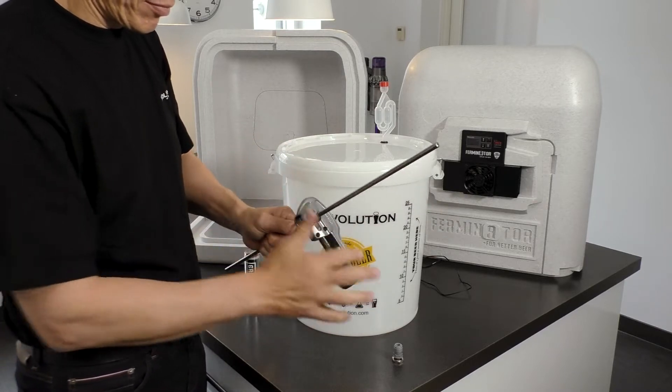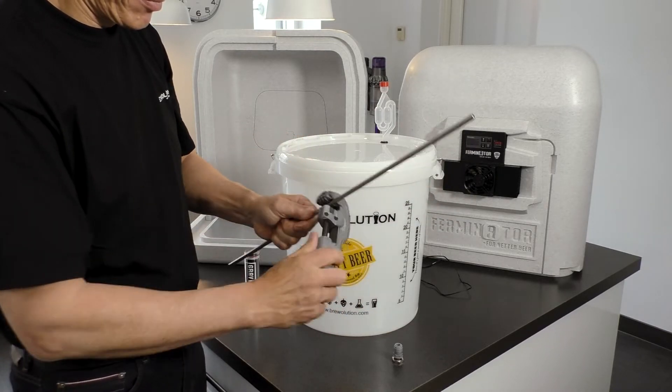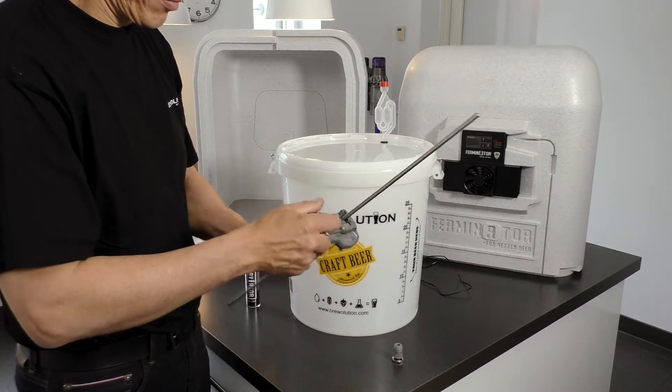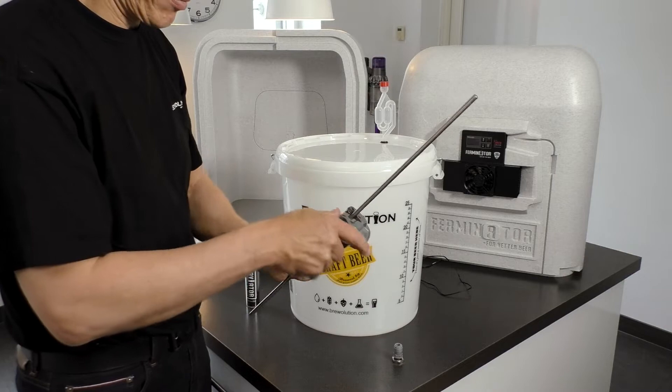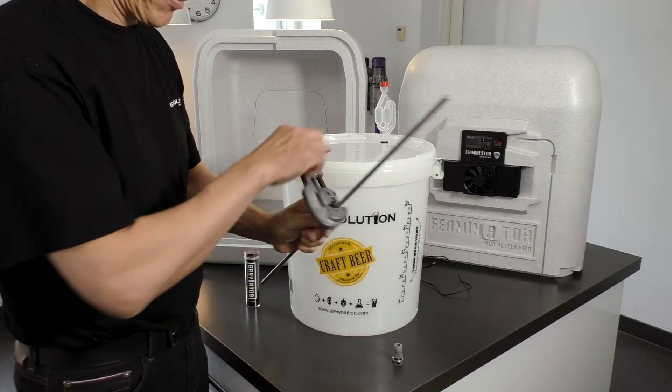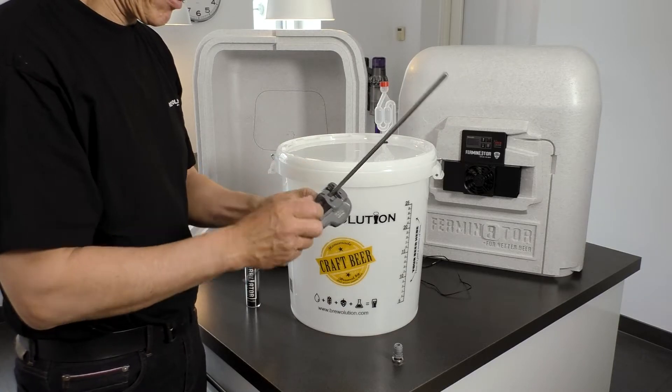First, make a 12 mm hole in the lid of the fermenter. Use a pipe cutter to cut an appropriate piece of the thermowell so the end of the well will sit in the middle of the fermenter.